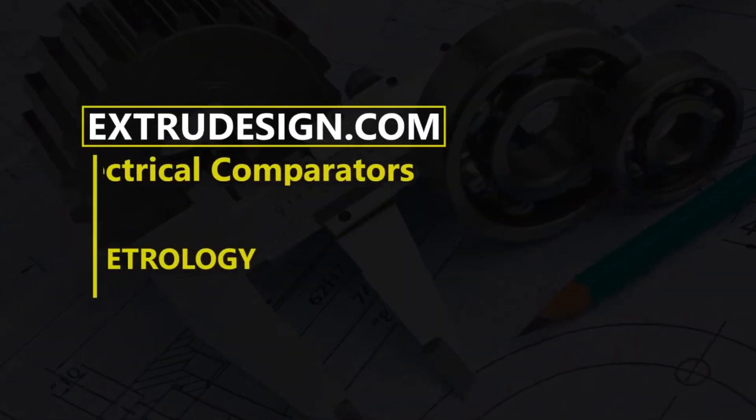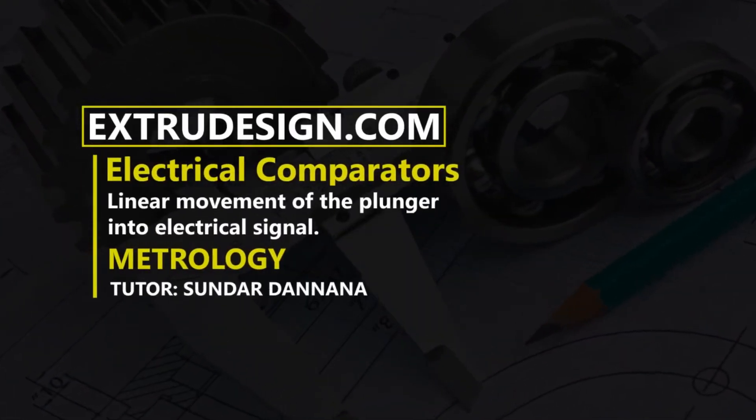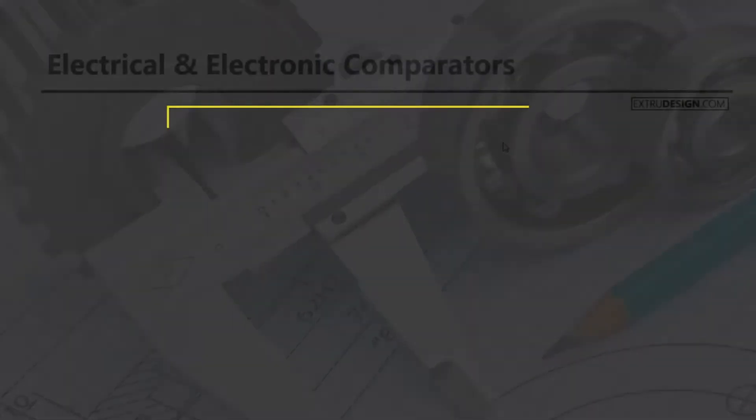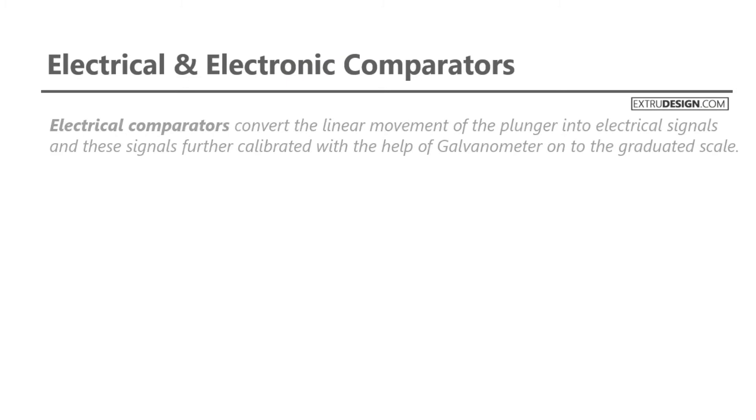Hello there. Welcome to Extrudesign.com. In this video, we will talk about electrical comparators and electronic comparators. Let's get started.